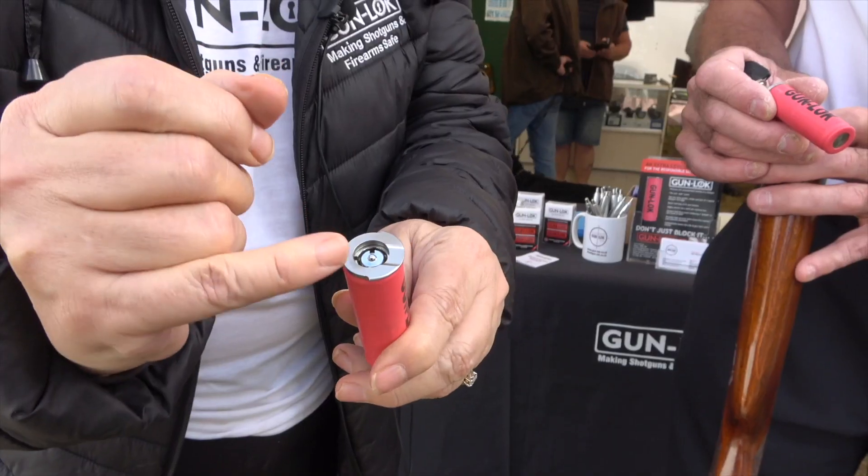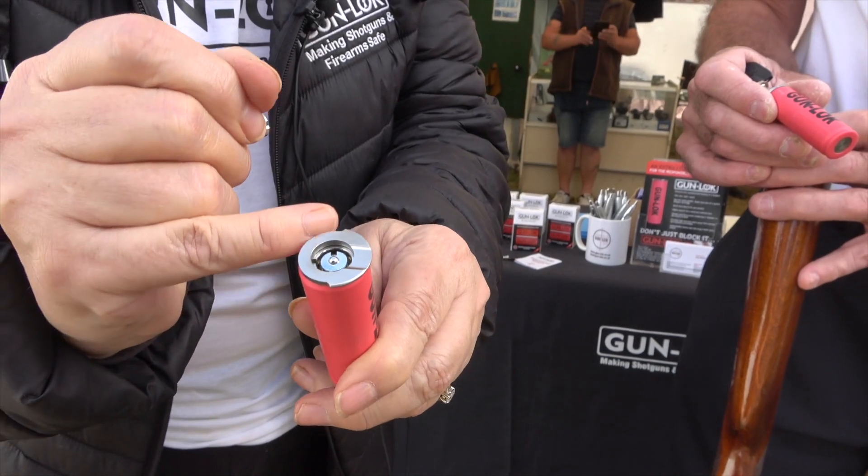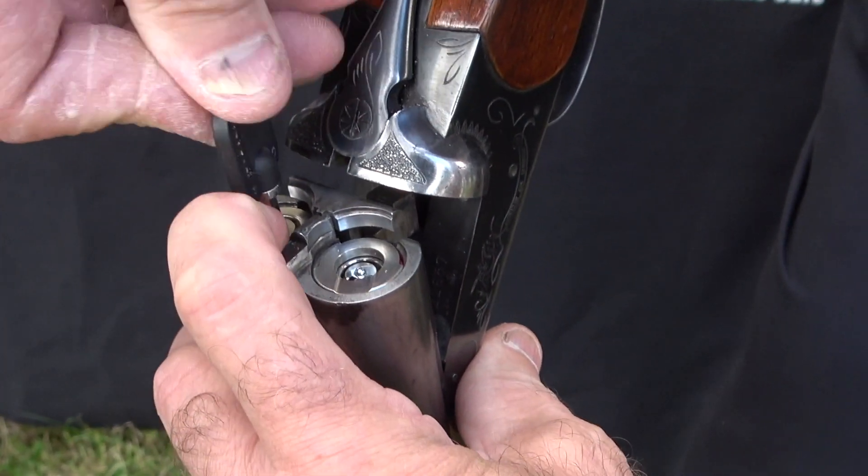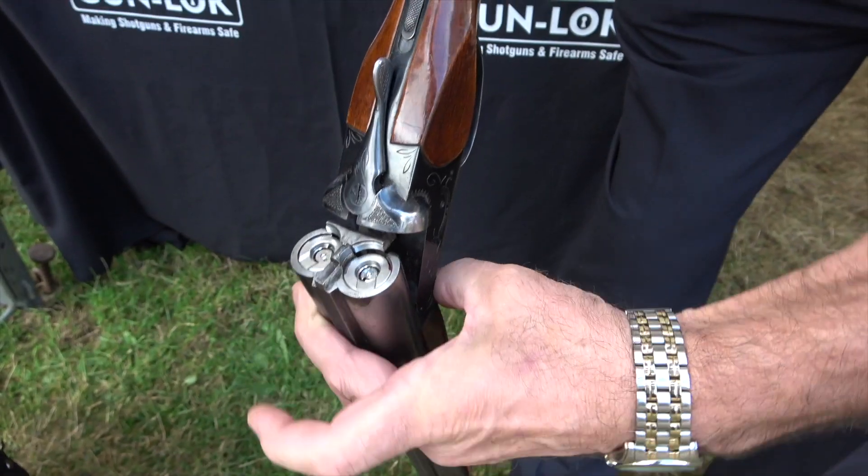This is the new gun lock. We've designed the lock itself with a cut out fascia so it fits snugly, placing it under the ejector, applying firm pressure, a few turns and there you have it.